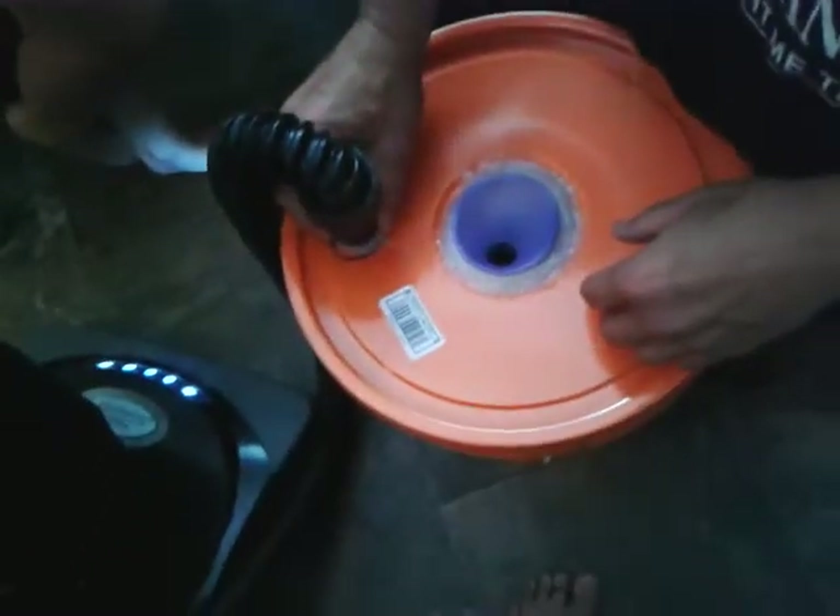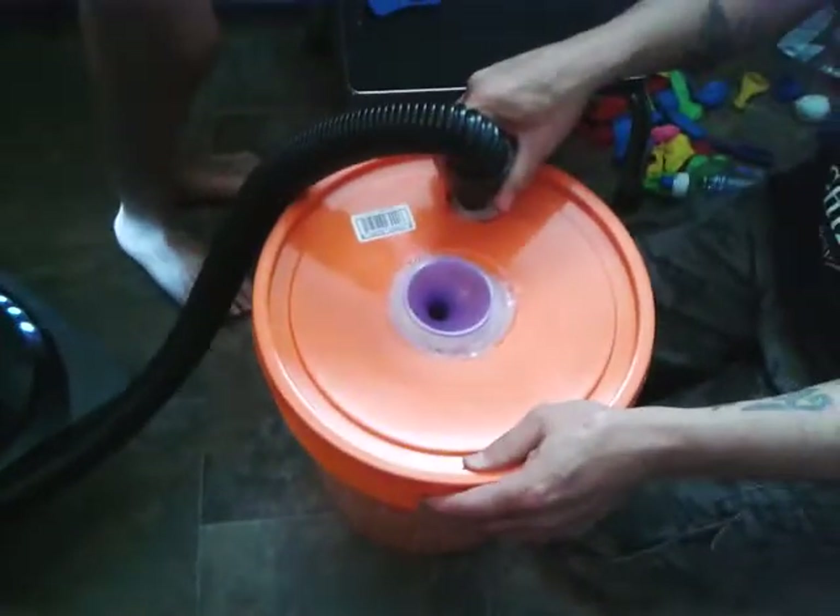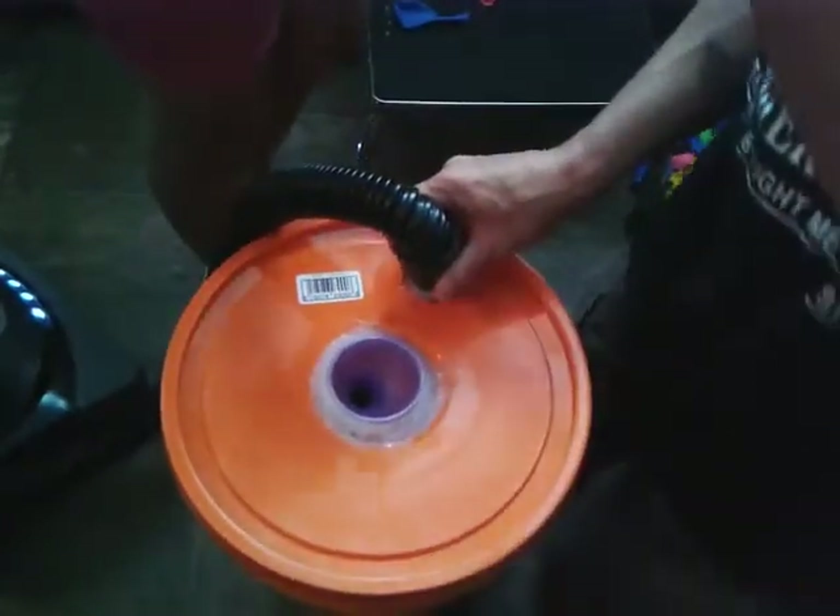Now we're sucking all the air out of the balloon.